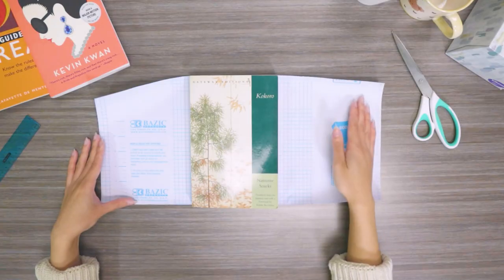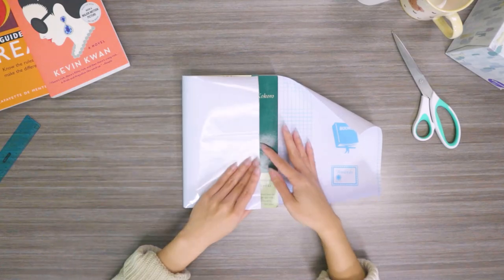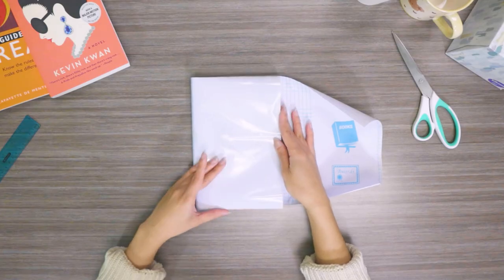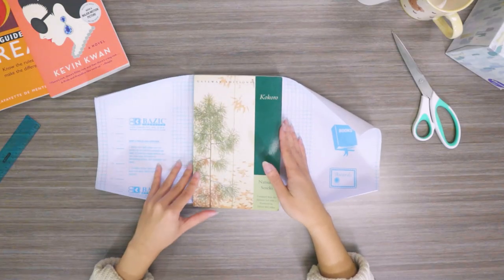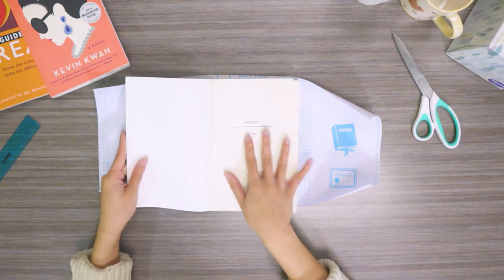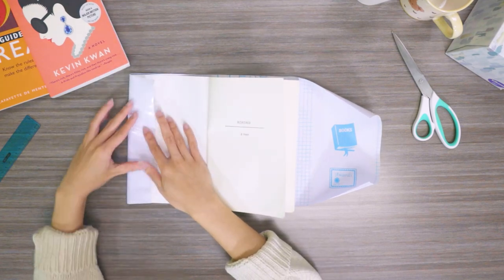In this video we are covering the book from edge all the way around to the other edge. If you'd like more coverage for your book, you can add another inch on the top, side, and bottom for that longer lasting book cover.